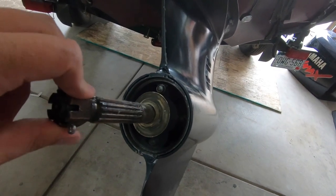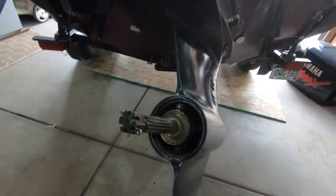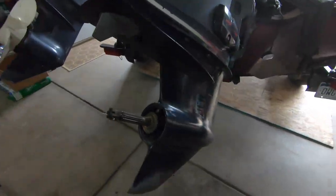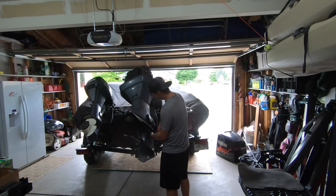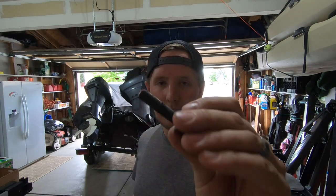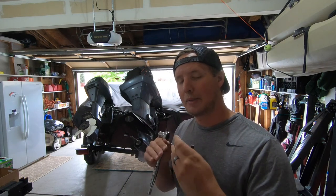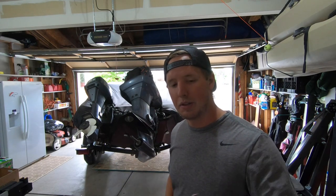Store your washers and things like that in a separate safe place. When taking the lower unit off, most forward bolts will come out really easy, but there's a little lip on the motor that's going to prevent you from taking out the other two all the way.